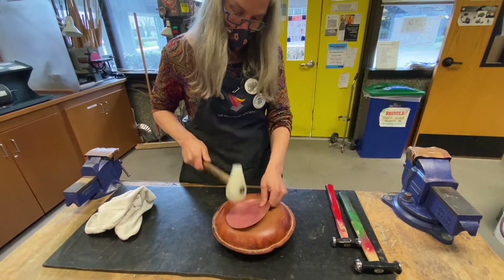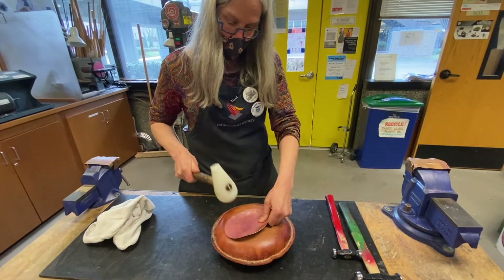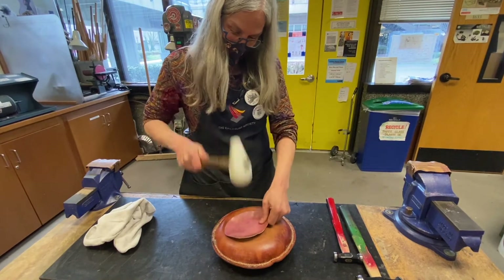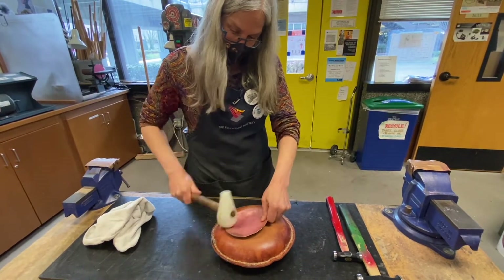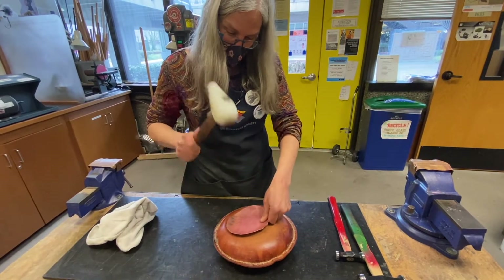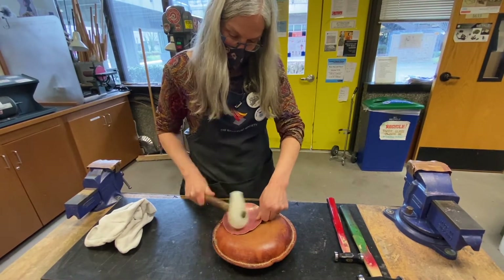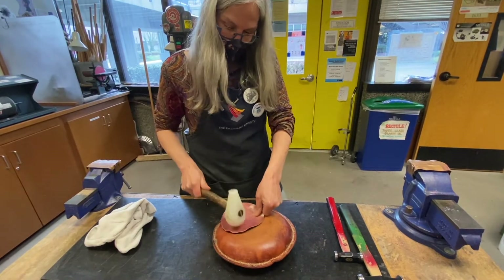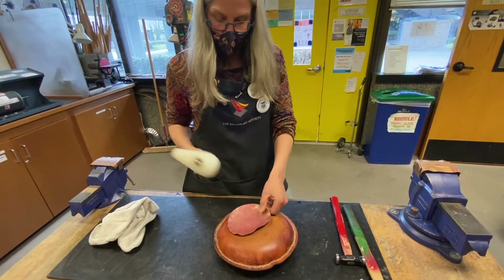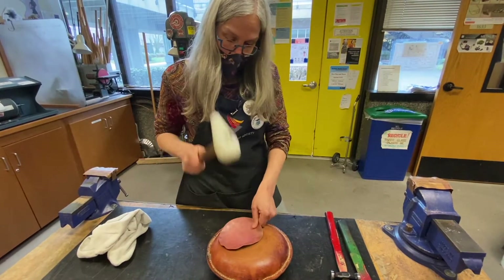Can you see how this is sinking down? I've been told that before people used sandbags, they used a lead block and the lead would squish underneath it. We don't want to be handling lead. The thing that's happening is my hammer is hammering in the exact same place. My left hand, which is my non-dominant hand, is actually doing the most important work — it's doing the moving.